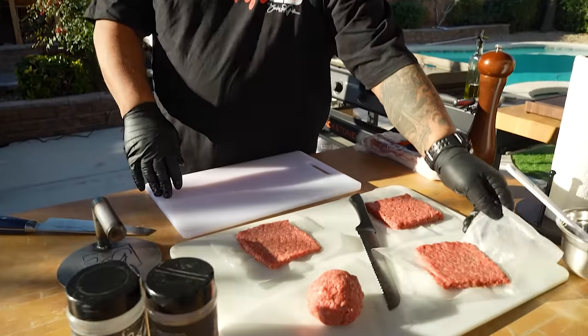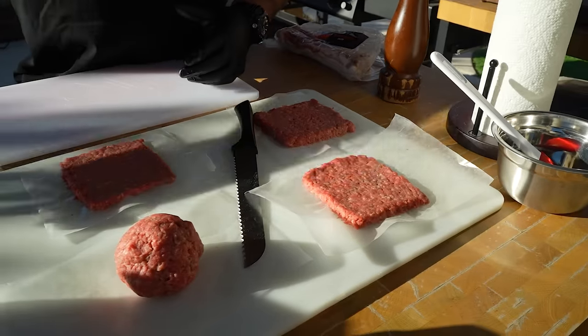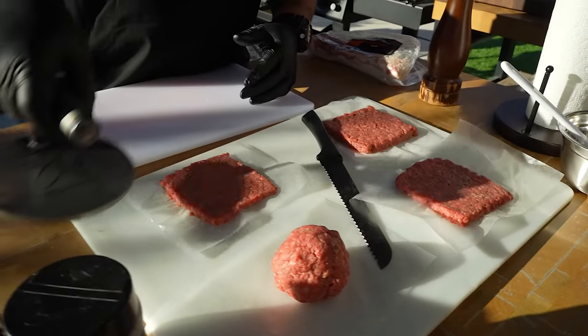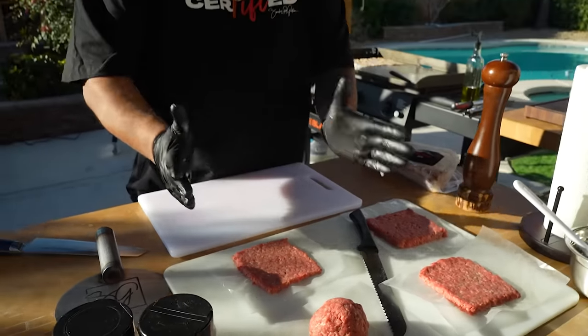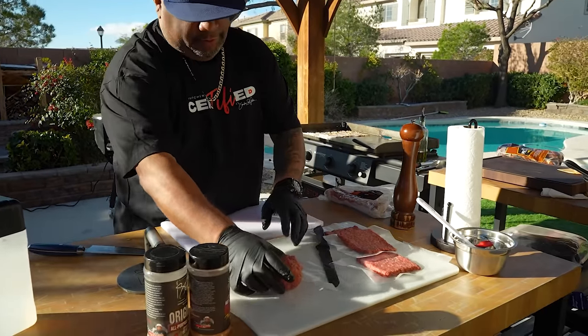This is just parchment paper. I'm gonna show you how I make the patties square. Last time I made them round, pressed them with my press, patted them down to get them even. Now I'm gonna show you how I came up with the square method.